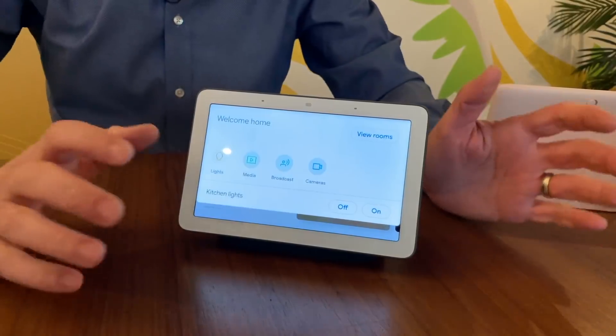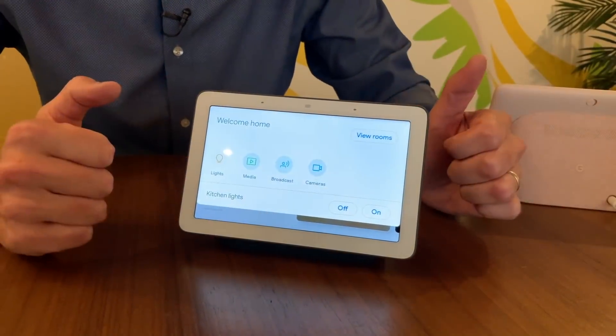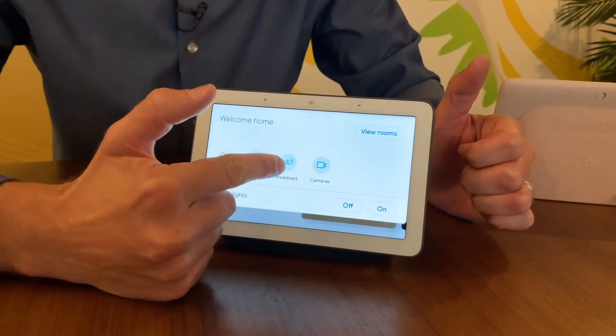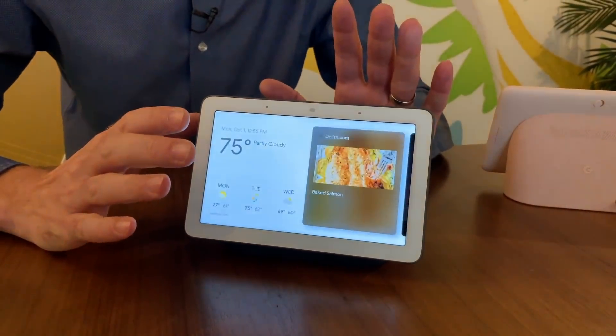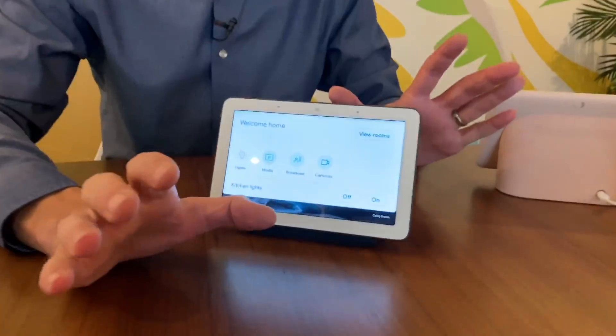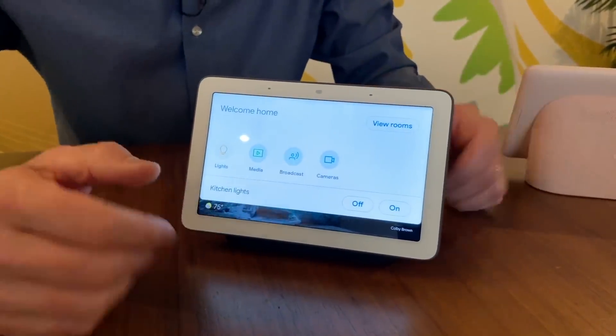This is also a great hub — a way to control all of your smart home devices. You've got your lights, your media, your broadcast. If you haven't used the broadcast feature and you have a bunch of Google speakers in your home, you can say "broadcast, I'm coming home" or "broadcast, time for dinner" and all the speakers in your home will broadcast what you just said. One tap to broadcast to everyone in your home — that's a really fun feature, though you probably want to tell your family before you use it.